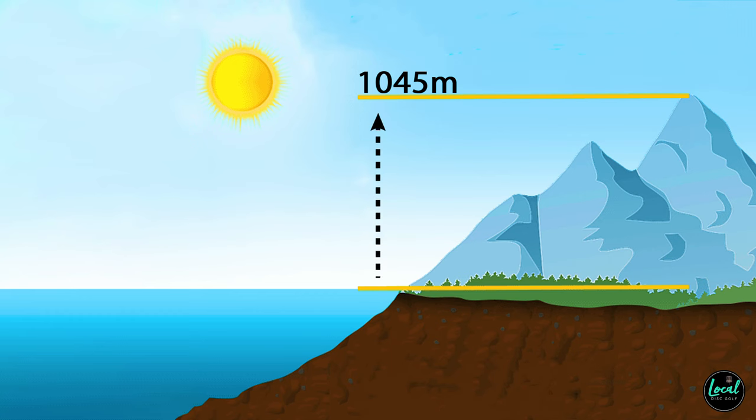One thing I always try to mention — we are 1,045 meters above sea level, which means this disc is going to fly more stable here than for you if you're close to sea level. When I first got my River, people talked about how flippy it was, but I found it flew more stable than expected. Then I played closer to sea level and learned very quickly how flippy those discs actually are, so take that into consideration.